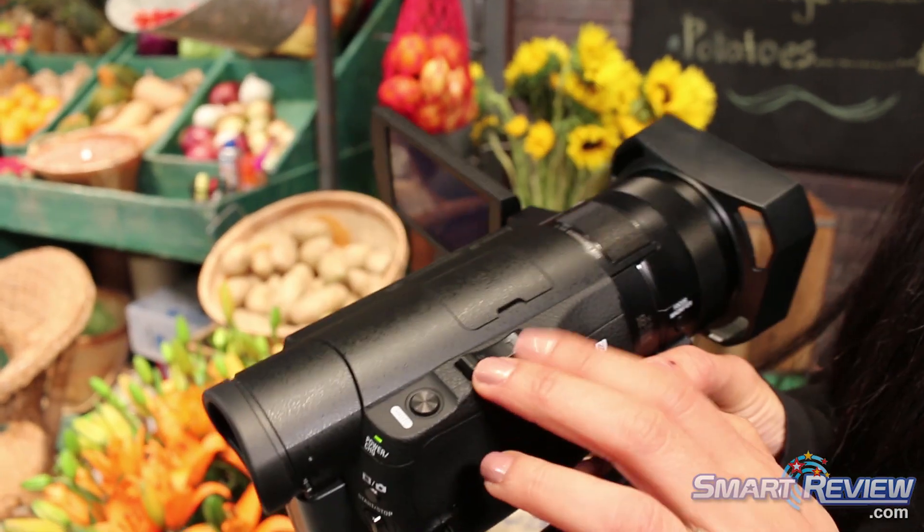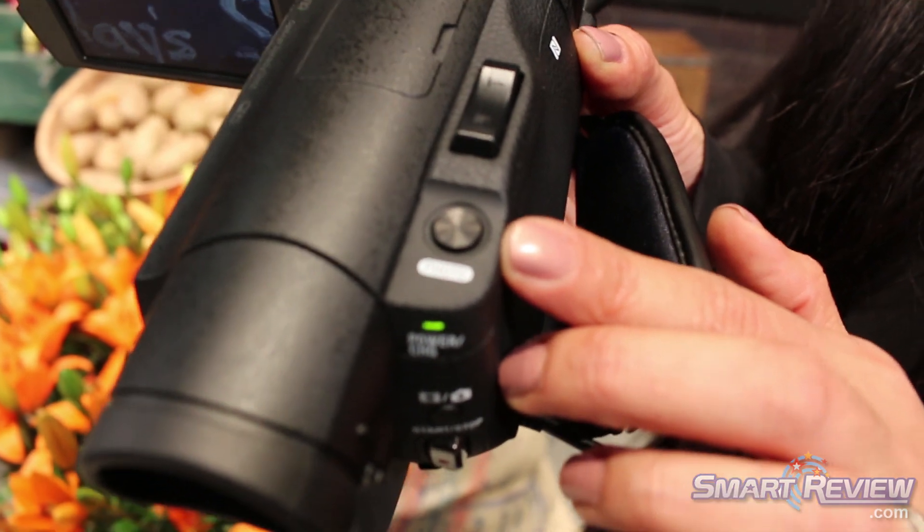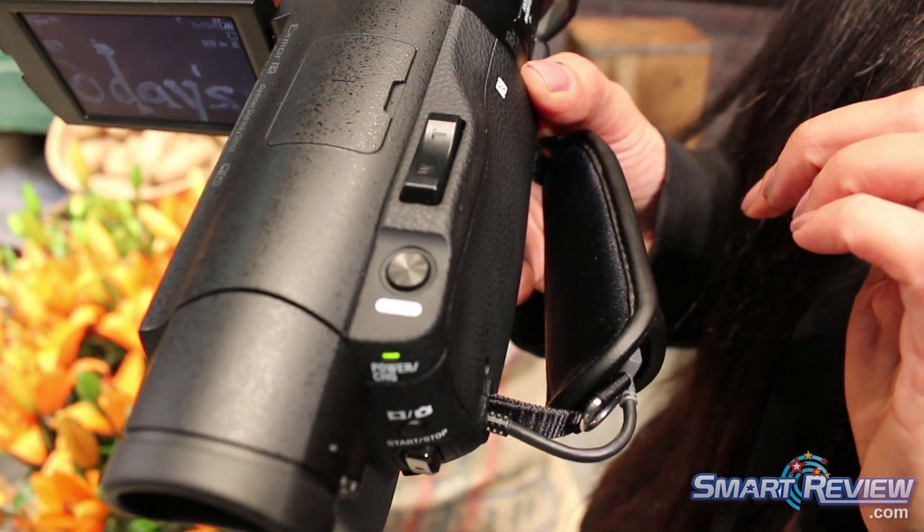You've got the zoom rocker on the top, very convenient, as well as a large photo button, allowing you to take 12-megapixel high-resolution images.